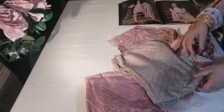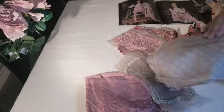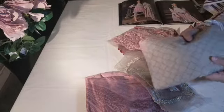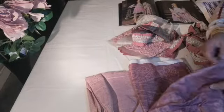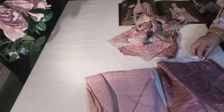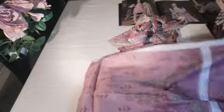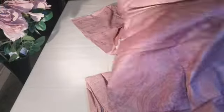You've got the viscous silky satin type of linen, which is a gorgeous fabric, and this is for the trouser. Then you have the back of the gamees. Is this the back of the gamees or is this the chadr? No, this is the scarf.